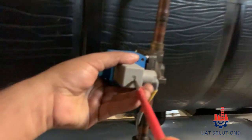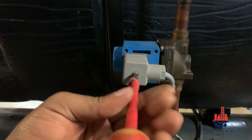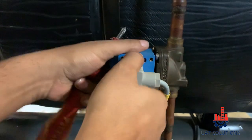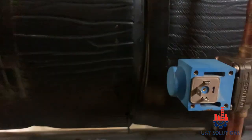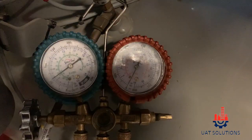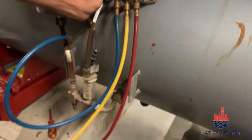Disconnect the power connection of the oil solenoid valve. Now open the gauge and release the pressure inside the oil line so we can loosen the oil filter.